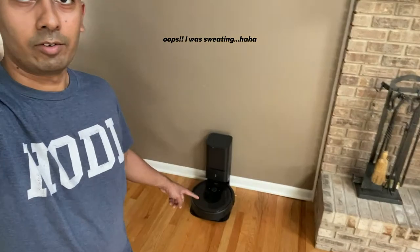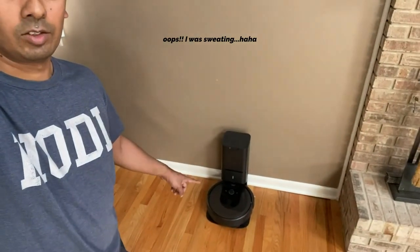So that right there, guys, is the Roomba i7 Plus. It's just been a couple days now since that past video — I've had it set up and have been using it for about three days now. And it actually works absolutely wonders.